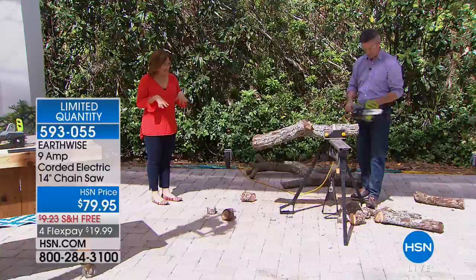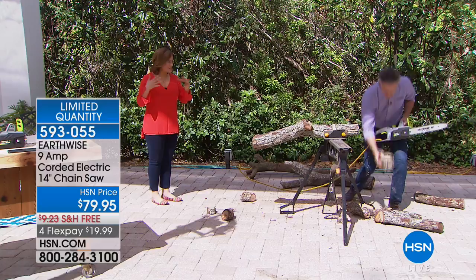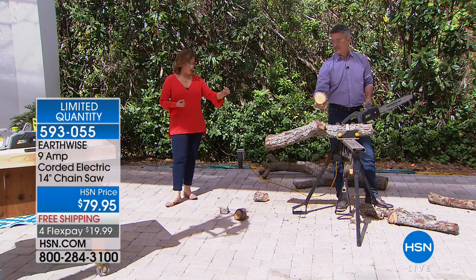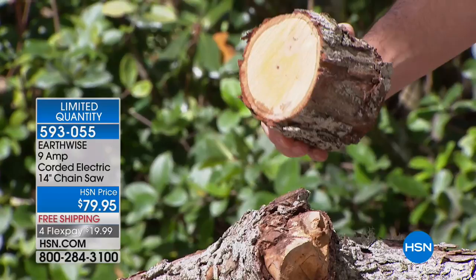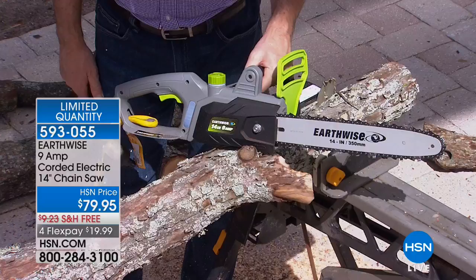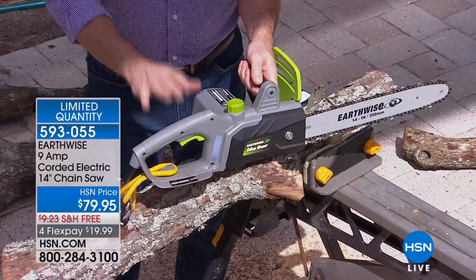This one is not scary — not like the chainsaws you see in the movies with the big burly guys. As a woman, I love that it's just seven pounds and I'm not sacrificing the power. No work, no stress. You get everything included, the bar cover to keep that blade protected. This is Earthwise — a company that's been around over 120 years. Here's what you have to do when you get it home: add a little bar and chain oil, then get your extension cord and you're set to go.